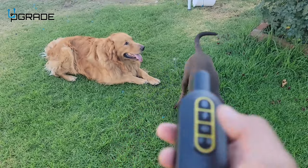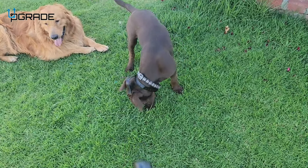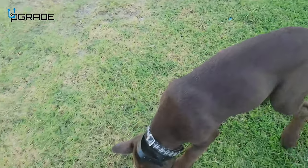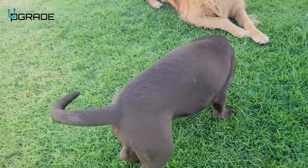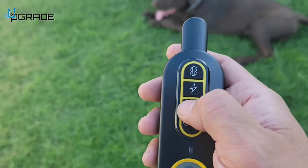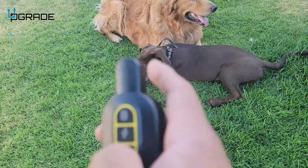We had an issue where he was going to the other side of the fence — we ended up using this and can control him from here. The only thing I need to do is shorten the collar strap since he's still a puppy. So far so good, no issues. I make a beeping sound if he doesn't behave, and he stops completely — he knows to calm down and not attack the other dog.